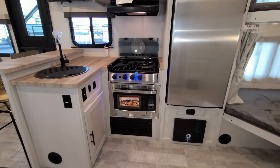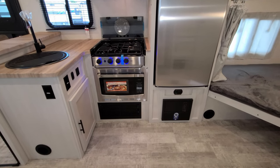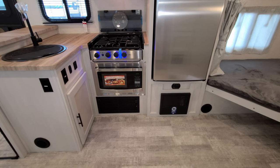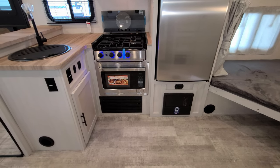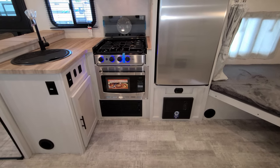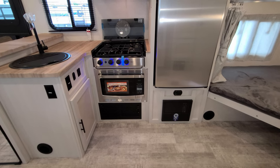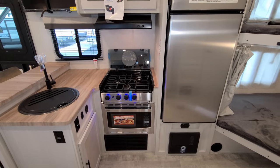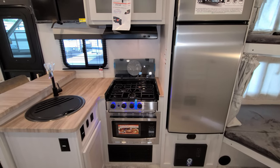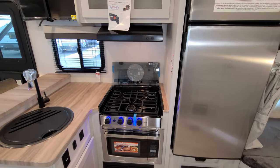Looking at the kitchen area, down below we have the electric box with breakers and fuses, which auto-detects whether it's a lead acid or lithium battery. Just above the breaker box is your propane leak detector. You have a convection microwave so you can cook or microwave. Then there's a three-burner stove top with little light-up knobs and a flip-down glass lid — if you're not using the stove, it gives you a bit more counter space.